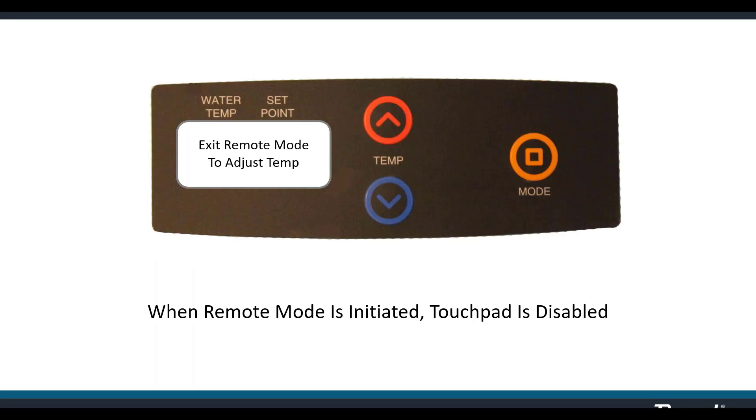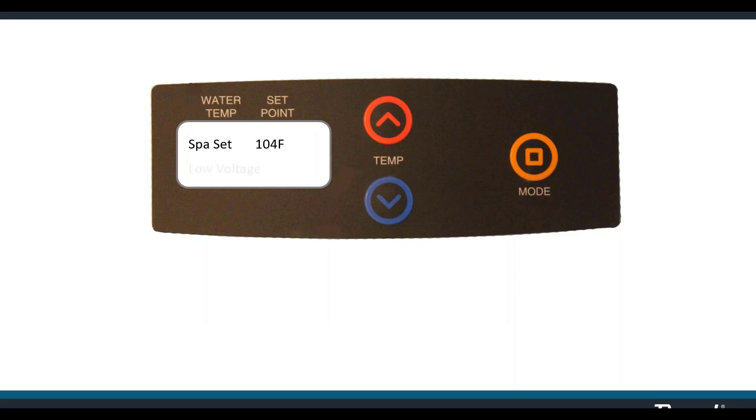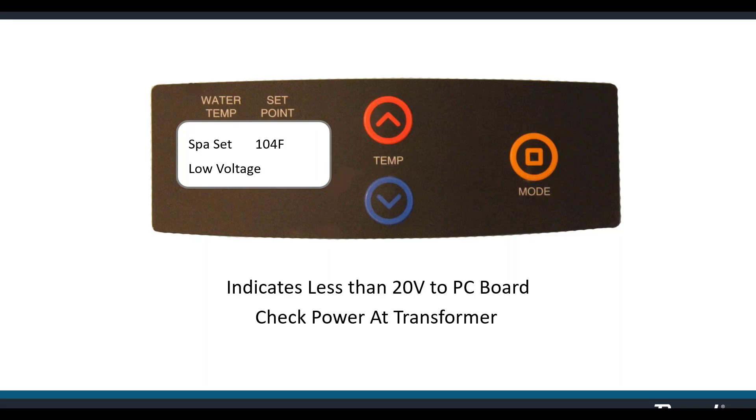Exit remote mode to adjust temp: when this heater is in remote mode, the touchpad is disabled — you can't make changes at the heater, and if you try, the display will politely remind you. Low voltage indicates there's less than 20 volts to the PC board. This board has a built-in voltmeter and knows what voltage is landing on it. Check the power coming into the transformer first — transformer failures typically result in complete loss of voltage to the board rather than a reduced voltage.